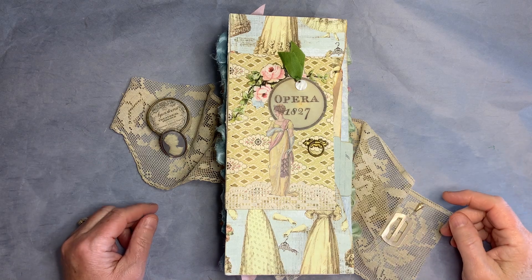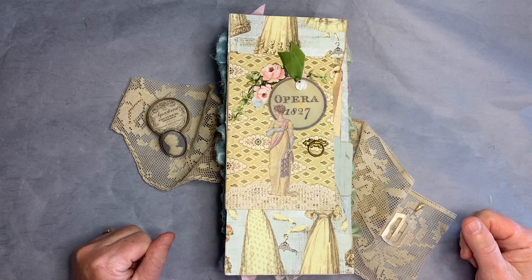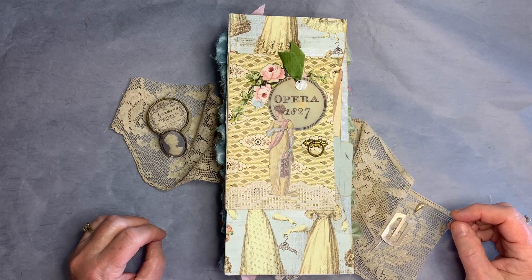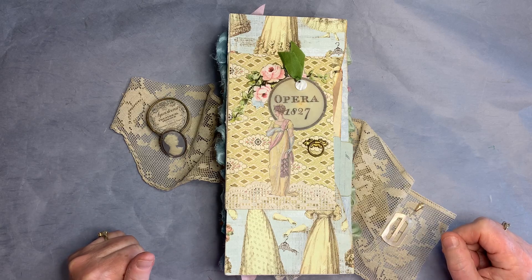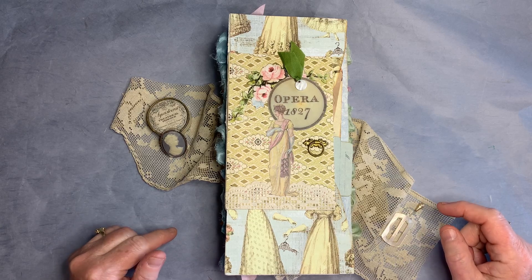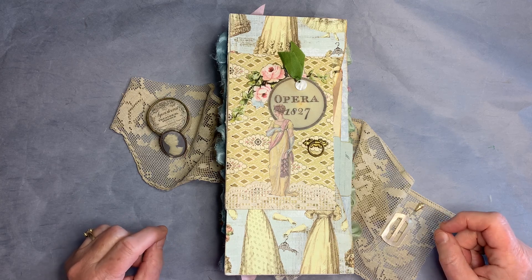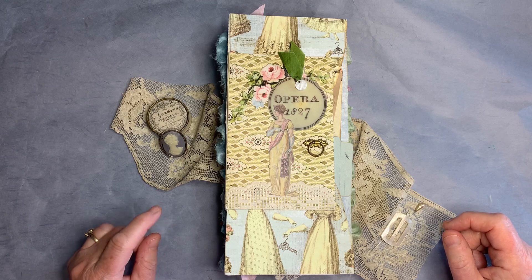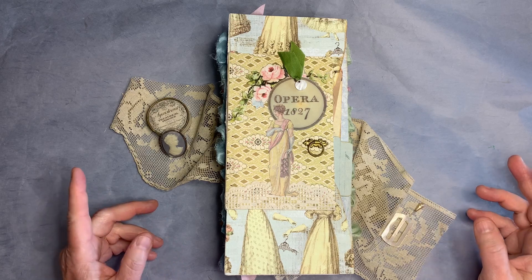Hello, it's Karla at Bound to Be Vintage and I'm so glad you stopped by today. Today I wanted to share my latest journal — it's a flip-flop journal. If you're not familiar with those, they're kind of an accordion shape and the base structure are those long business envelopes. If you're interested in making one, I would recommend the channel Bess Journal Boutique. She does a lot of them and has some good tutorials, and they are a lot of fun. So let me take you inside and show you what I've done.